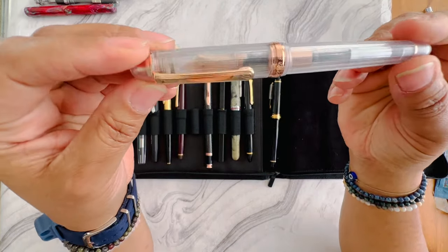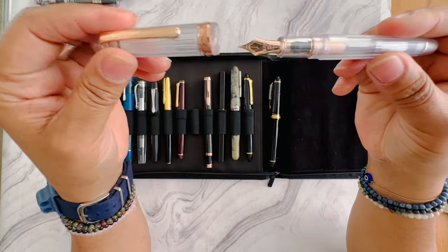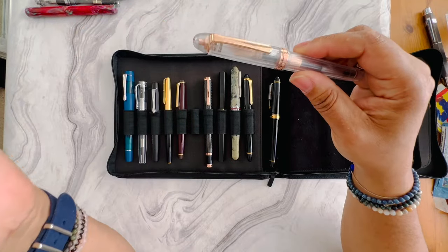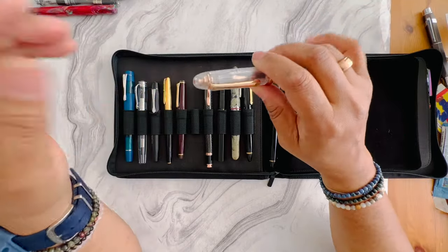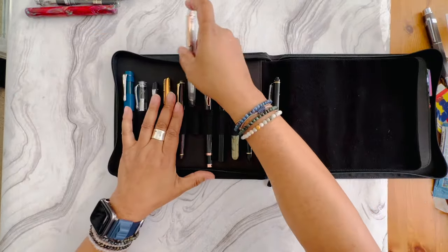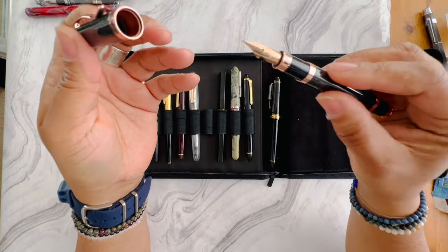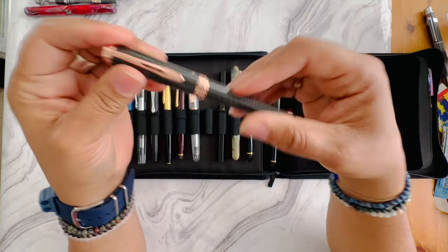Next up I have the Platinum Nice in rose gold — I'm not reaching for this pen so I'm going to get rid of it. It's a Platinum 3776 so it does have a 14-karat gold nib, which means the price will be a little higher than the more inexpensive brands. I'm not haggling on price — it's very reasonably priced. I also have the Monteverde rose gold, which has a fine flex nib, and that one is also for sale.